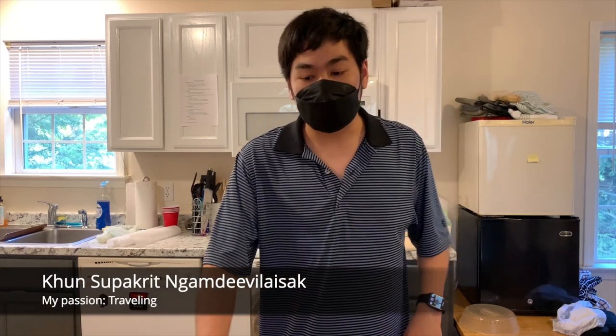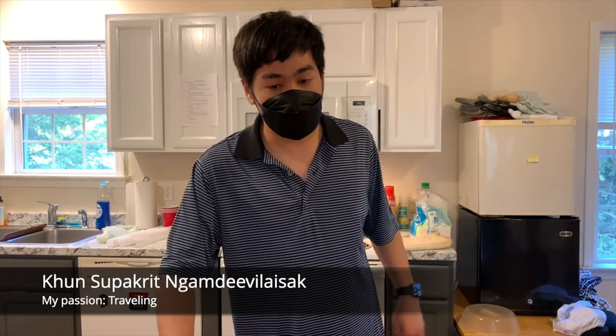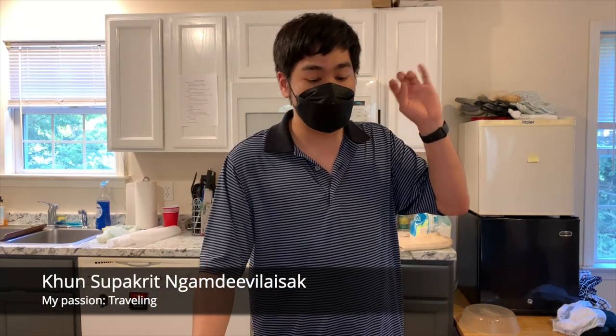Hello and Sawadee Hub. Welcome back to my cooking session. My name is Mr. Sobat Grit. I'm a Coalition Internship Program student. Today, I'm making pizza from scratch.